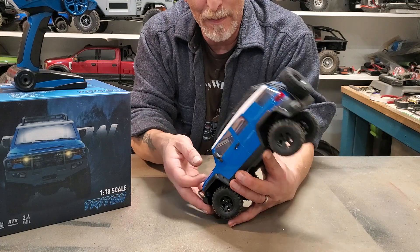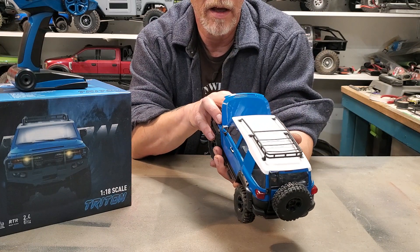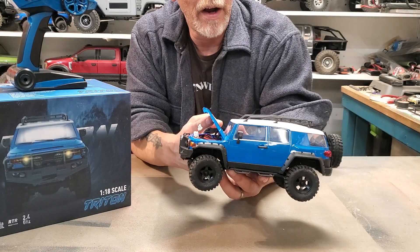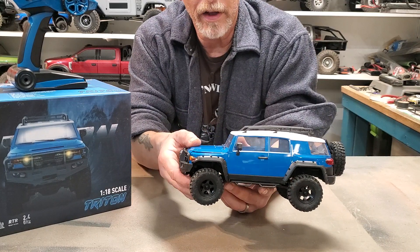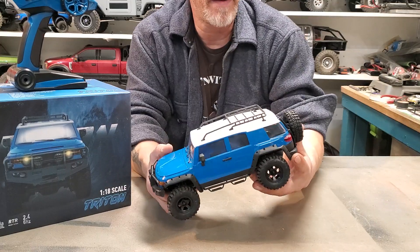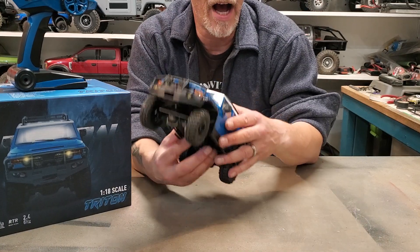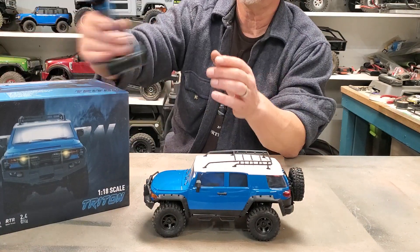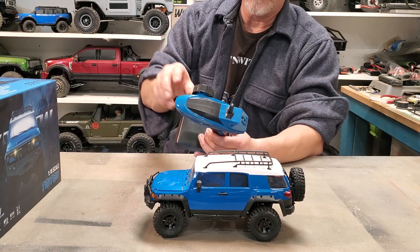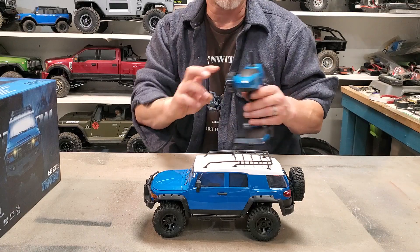The battery is pretty unimpressive — it's only a 350 milliamp. It runs like crazy though. For those of you who weren't familiar with them, the little FMS style trucks have been leading the pack. Once I bought this, they came out with some crazy new rigs. But I'm not going to give up on this little Triton. The radio is just like a Walmart special, and I don't know if it's the radio or the electronic speed control, but the steering is really finicky.